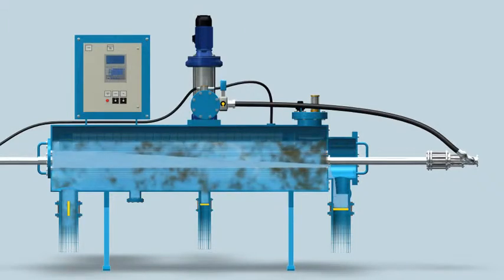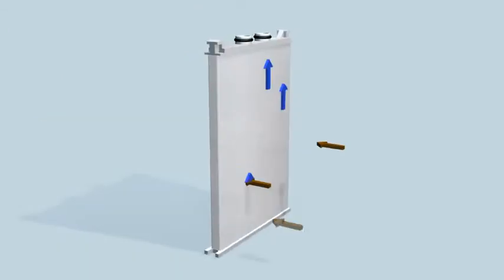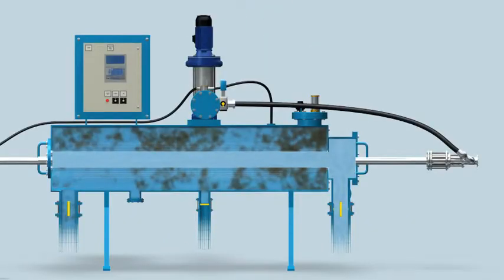The contaminated liquid flows from the inlet control valve, through the threads, into the grooves, and through the nipples inside the collector pipe, flowing to the clean liquid chamber and through the outlet control valve to the customer system.